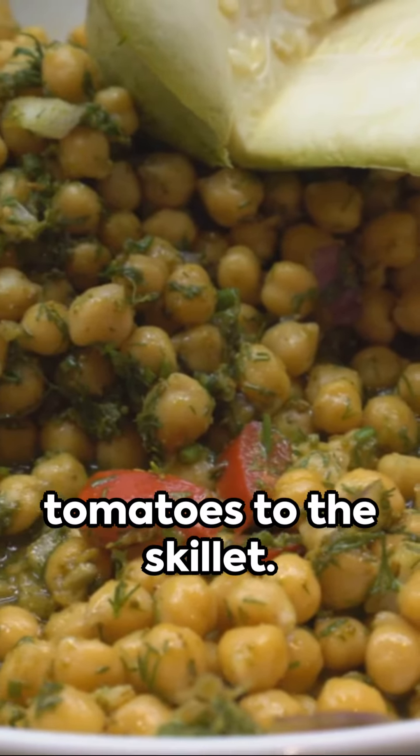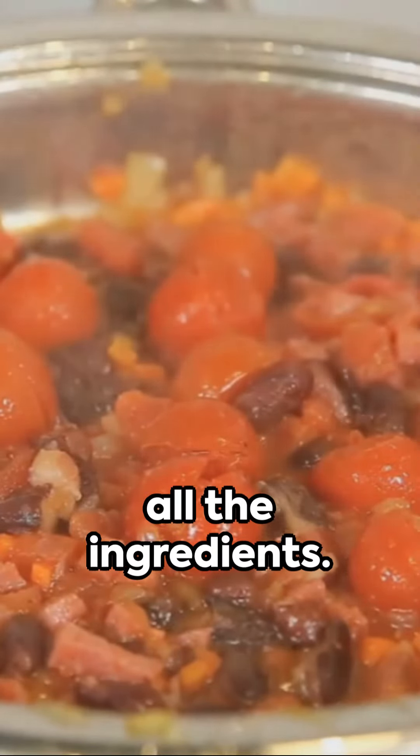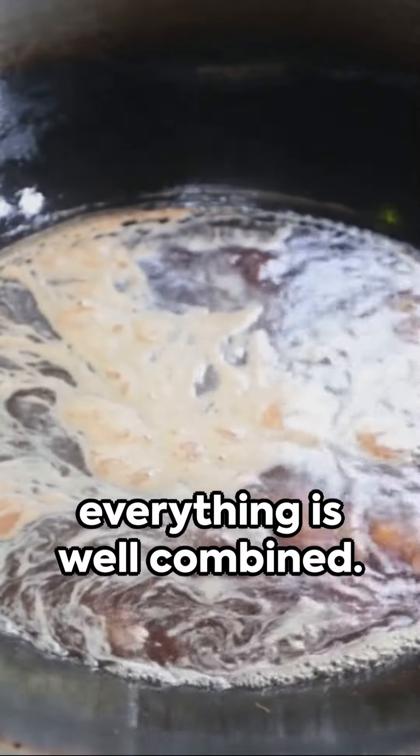Add the cooked chickpeas and diced tomatoes to the skillet. Stir well to combine all the ingredients. Pour in the coconut milk and stir until everything is well combined.